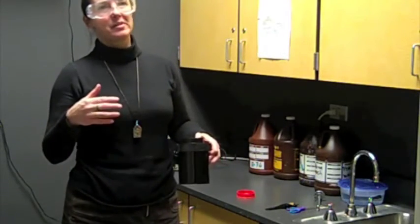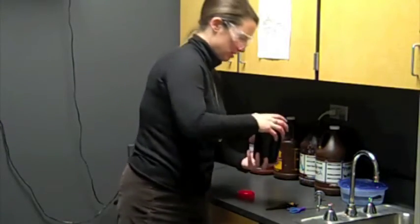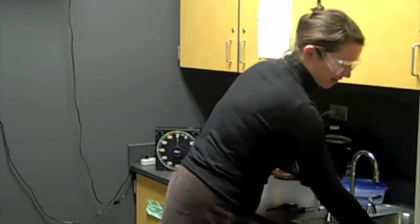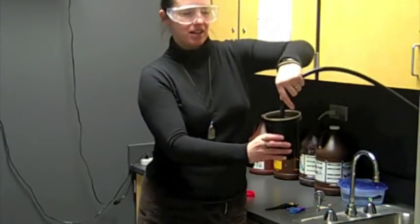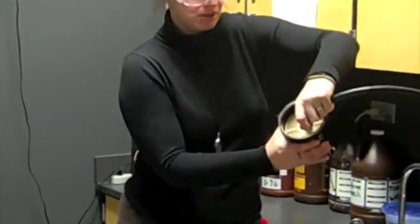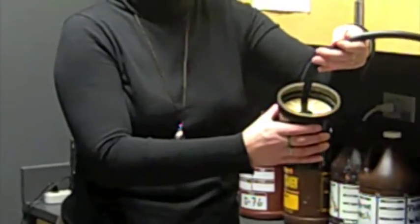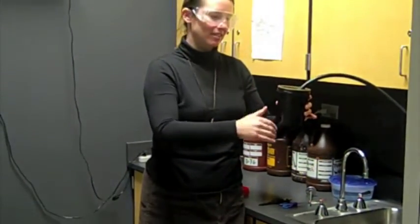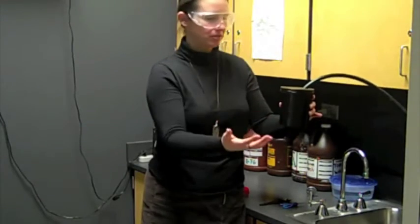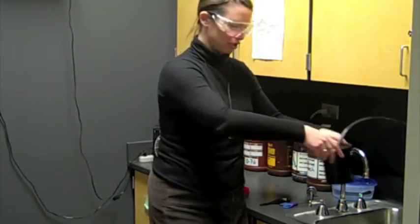After the permawash, we're going to rinse our film for two minutes straight. I'm going to take the hose from the sink and insert it into the center of the reels. I'm going to turn the water on gently but enough so that it fills the tank several times and overflows, so clean water is consistently flushing through for two minutes.